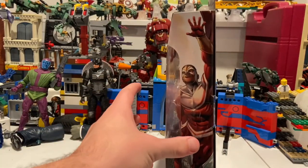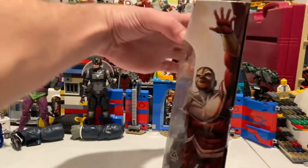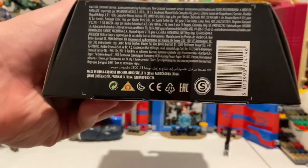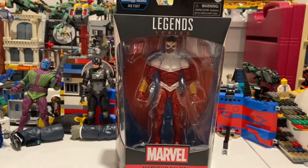And then the other side of the box has artwork, and you get the Marvel logo varnished on the top there. Not much on the bottom besides the DCPI for you guys. But besides that, let's crack them open.